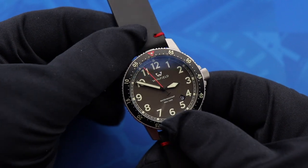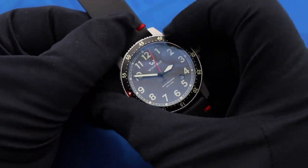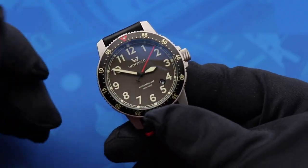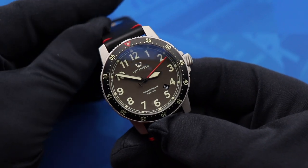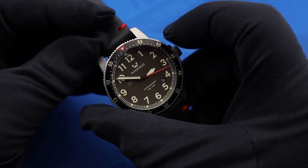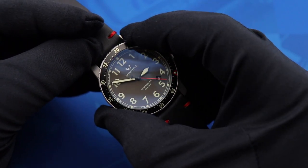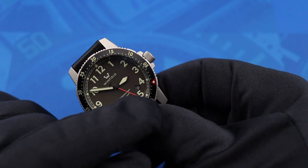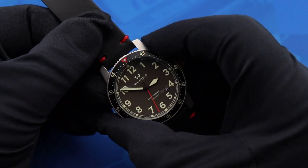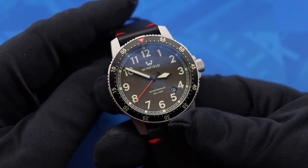Zooming in on the dial, first let's start with the bezel. You see an aluminum insert with a 120-click unidirectional bezel topped off with a nice red triangle at the 12 o'clock position. The numbers are actually reversed from what you'd normally see on a dive time bezel — that's because this is a countdown bezel. So for example, if I want to set a 30-minute timer, I roll the 30 over to where the minute hand currently sits, and when the minute hand gets to the red triangle, 30 minutes have elapsed. I think this is a much more useful feature for most of us, since most people with watches like this aren't using them for diving.